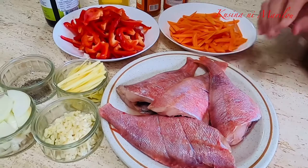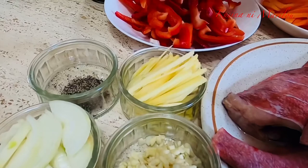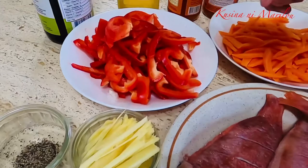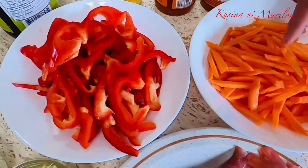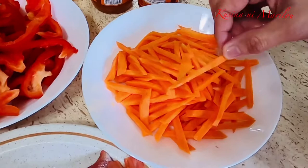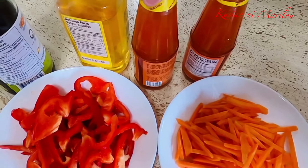At gagamit din po tayo ng bawang, ganun din po ng sibuyas, lalagyan din po natin ng luya, at dinurog na paminta. At ang ating pong gulay na ilalagay dito, meron po tayong red bell pepper na hiniwa ng maliliit, yung istais na ganito, at ganun din po nitong carrots — ganyan din ang pagkakahiwa niya, mahaba. At gagamitan po natin siya nitong ready-made na sweet and sour sauce.